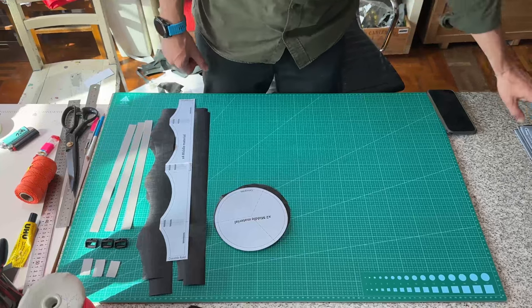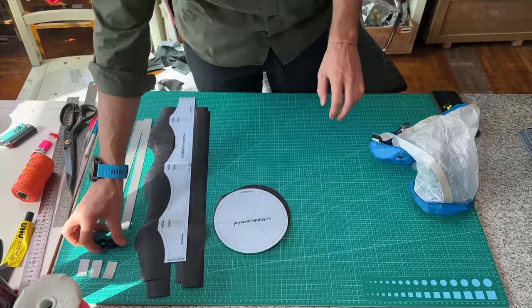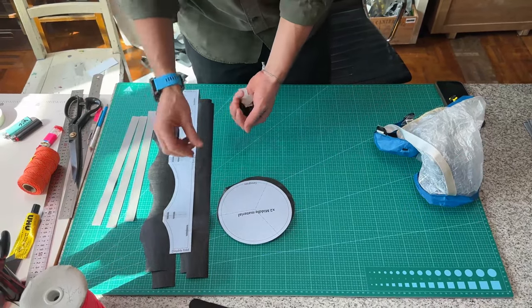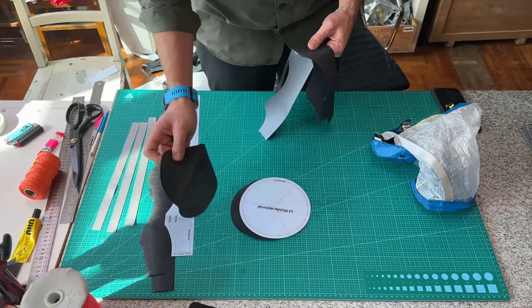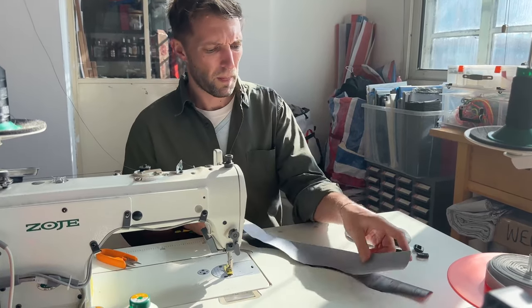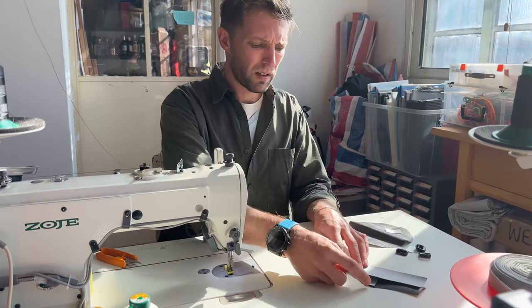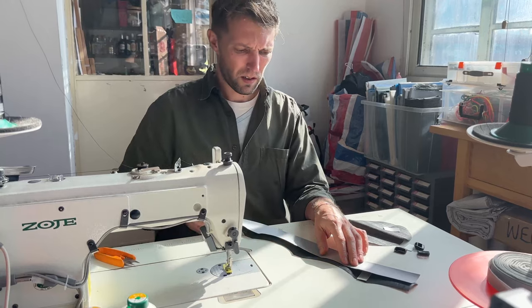The next thing we're going to do is we're going to put the lid together, which is going to need these three ladder locks, the shorter webbings, two of these and one of these — over to the machine. So we're going to take these two pieces and put them front to front — this will be on the outside eventually. And we're going to stitch these three shorter pieces of webbing in here, here, and here, stitching all the way along this section here.